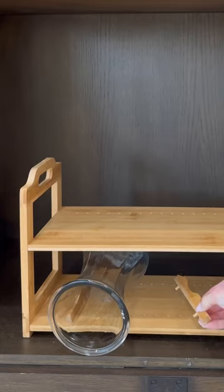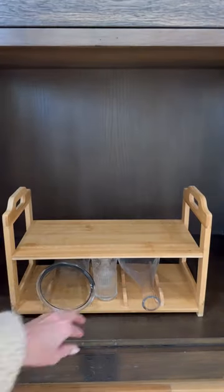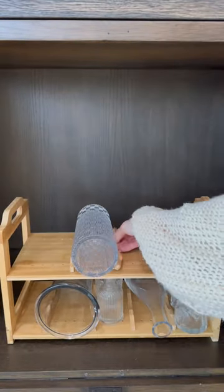The shelf dividers keep the vases from rolling and keep them separated so you can easily take vases in and out of the shelf. These shelves are sturdy and can hold up to 40 pounds.